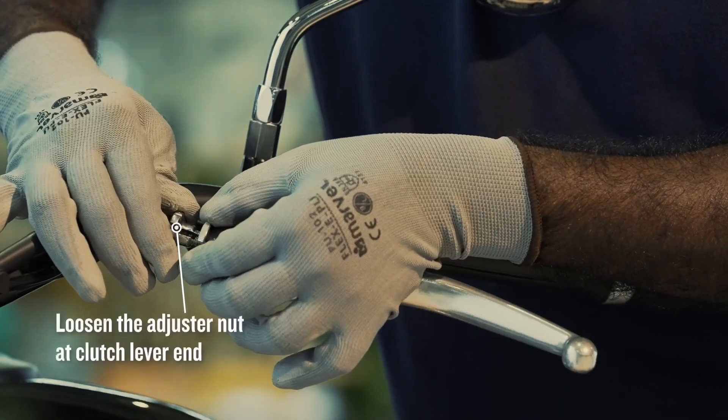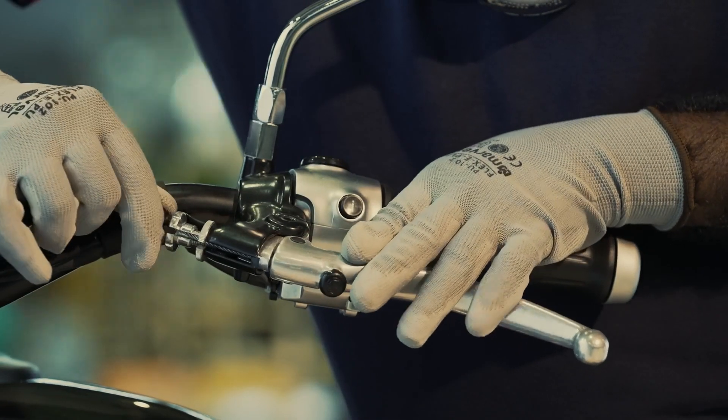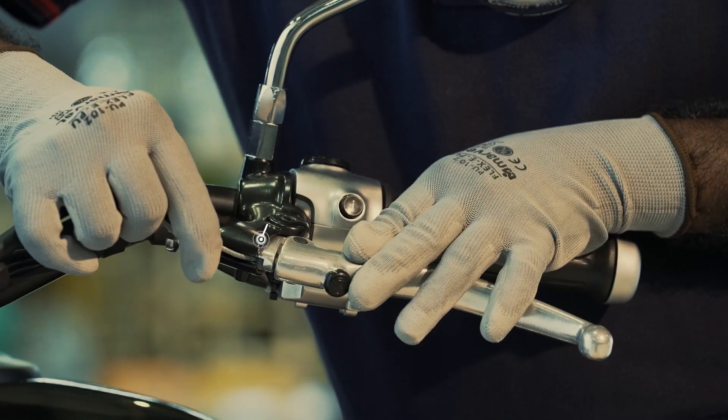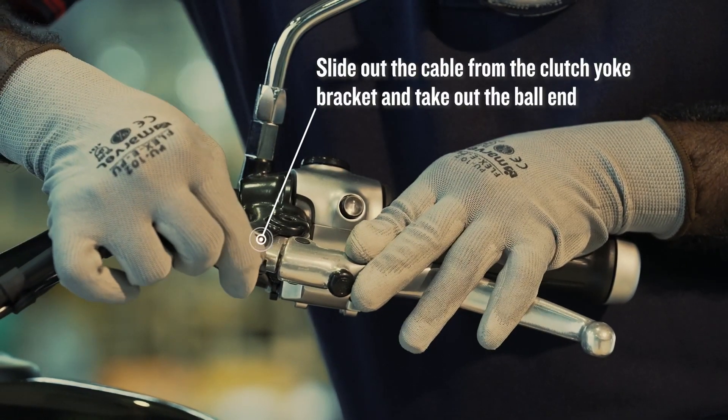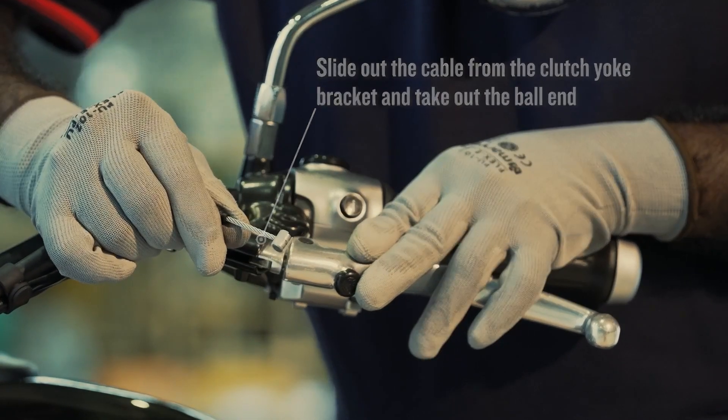Take the clutch cable from the clutch cover bracket and remove the lock nut. Loosen the adjuster nut at the clutch lever, hold the clutch lever fully, and slide out the cable from the clutch yoke bracket and take out the ball end.